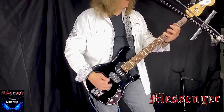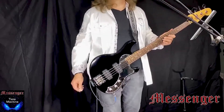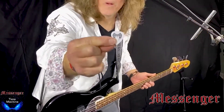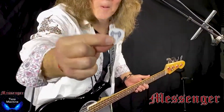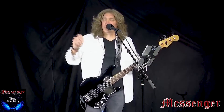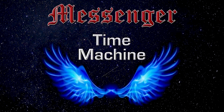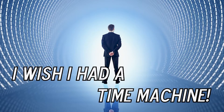Salvation is a time machine. All right, so I think we're ready to hit that lyric video and play it from top to bottom if you guys are ready. Here we go. I wish I had a time machine, kick it.